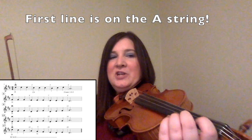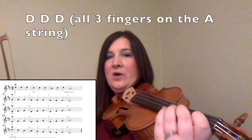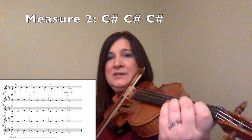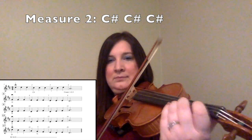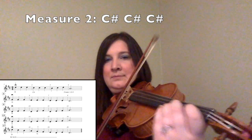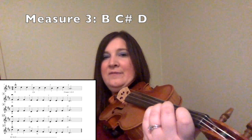If you look at the very first line, it's all on the A string, so that should help you out a lot. Your first three notes are D's, so you want to put all three fingers on the A string. You are going to play that D three times in a row because it's a repeated note. For measure two, you are going to lift your third finger up — now we have two fingers — and we are going to play the C sharp three times in a row. For measure three, you are going to play B with one finger, C sharp with two fingers, D with three fingers.